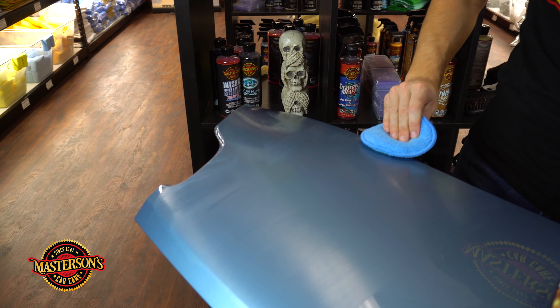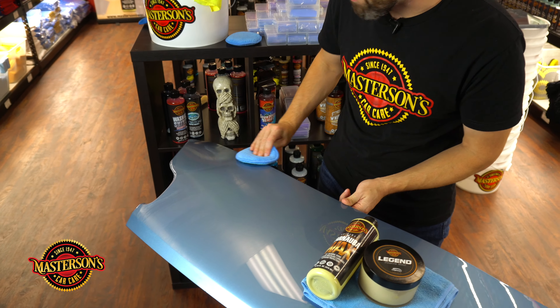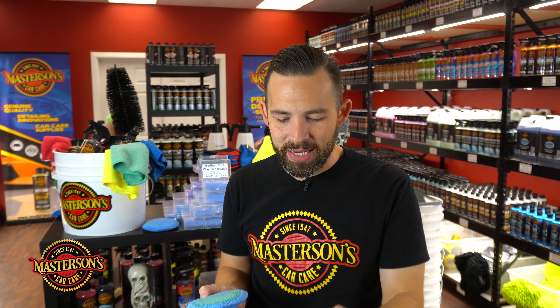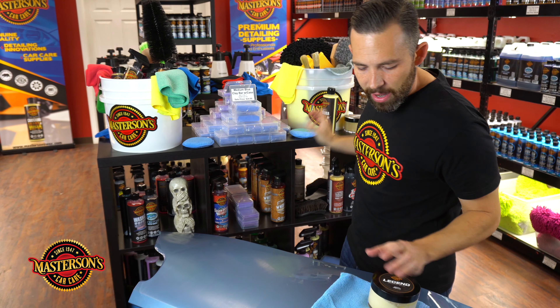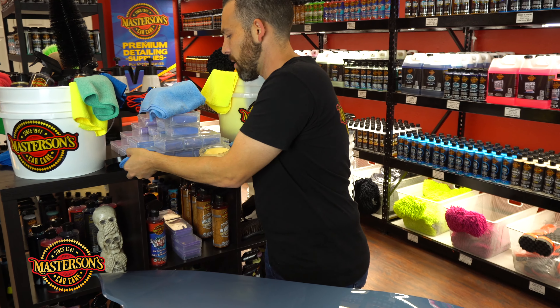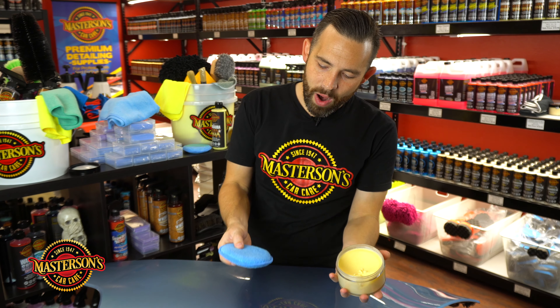The biggest difference between carnauba cream wax and paste wax is longevity. Our original carnauba wax is enhanced and fortified with synthetic polymers — that's what allows the cream formula and the ease of use. It also gives longevity, meaning one coat of this product will last up to six months. A paste wax like the Legend will last up to three months, so you get double the protection time with the original carnauba wax, but with the paste wax you get a lot more shine.